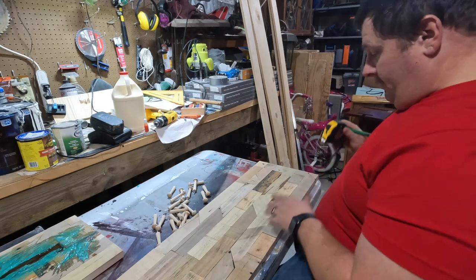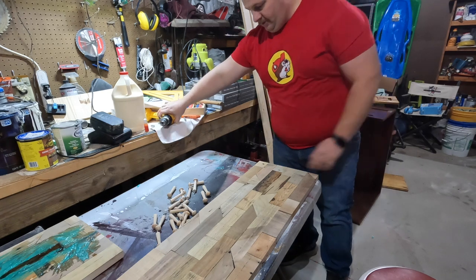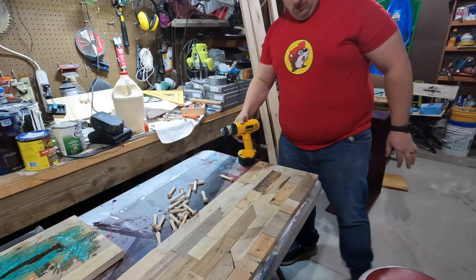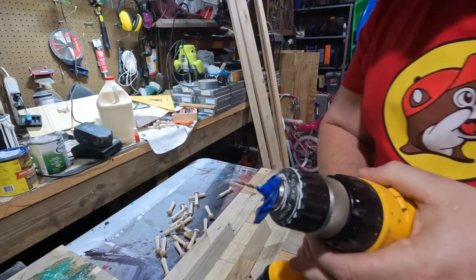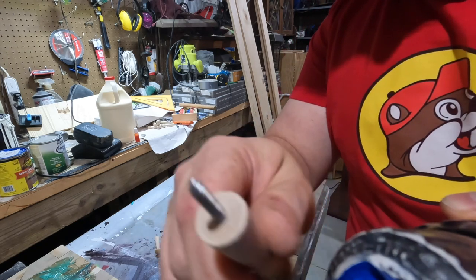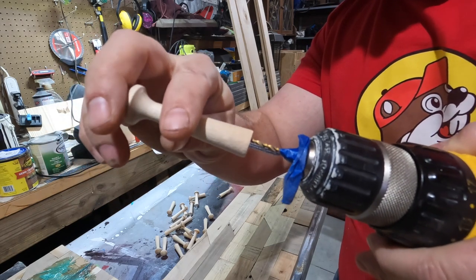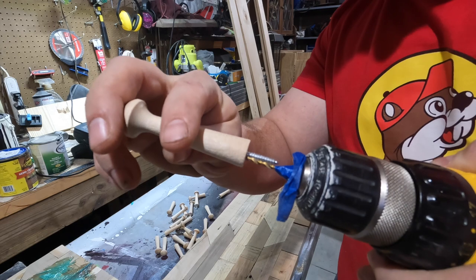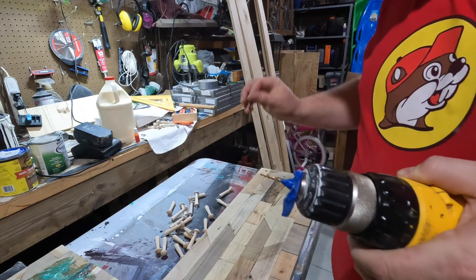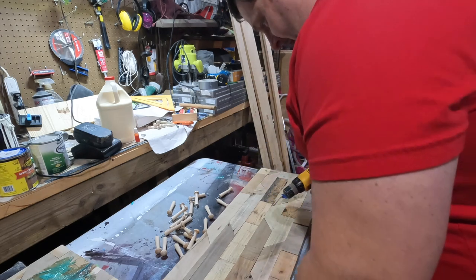Now I just need to drill a small hole — no deeper than what these screws are going to need. I'm going to get a very small drill bit. I got a small drill bit that's smaller than the tip of the screw. I also used blue tape on the bit so I know not to drill any deeper than that — it looks a little ridiculous but it works. Ten for each row, 20 holes total.